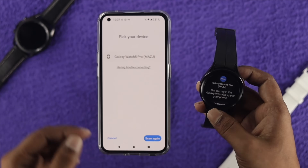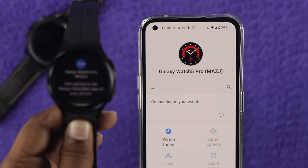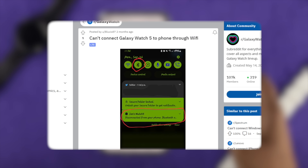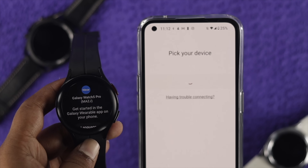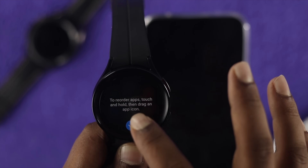Hey everybody, welcome back to the channel. Today's video, let's go ahead and take a look at how to solve your Samsung Galaxy Watch 5 Pro not being able to connect with your Android device. Some people say whenever they try to connect their watch it either says 'fail to connect' or their device is not coming up on the 'pick up your device' section. Don't worry, I'm gonna give an easy way to solve your problem.